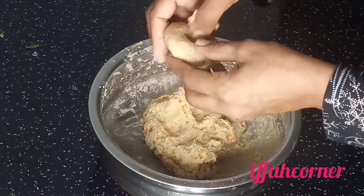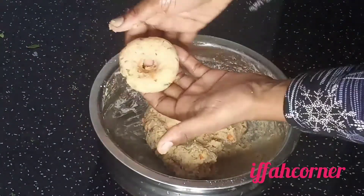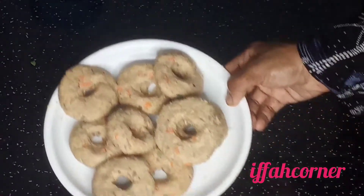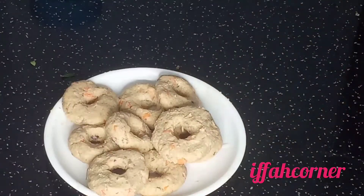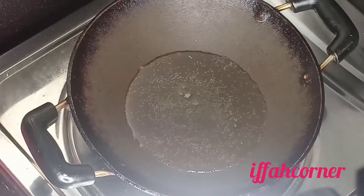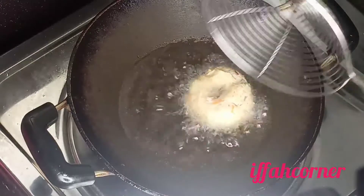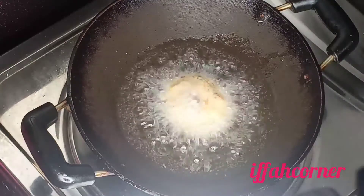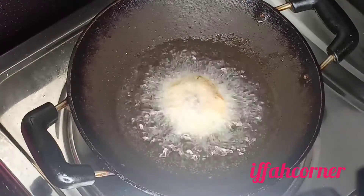Let's fry it in the pan. If you add the butter, you will be ready. Put a medium flame in the pan. Put the butter on the pan.